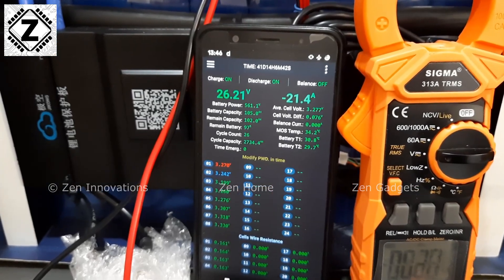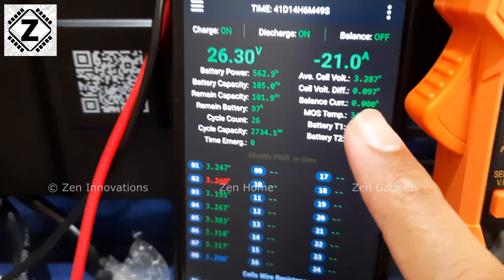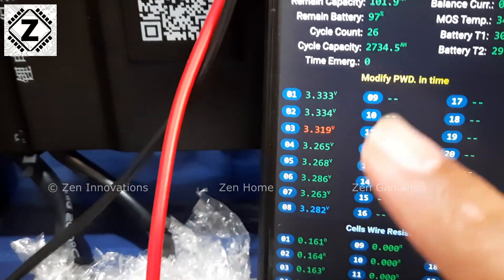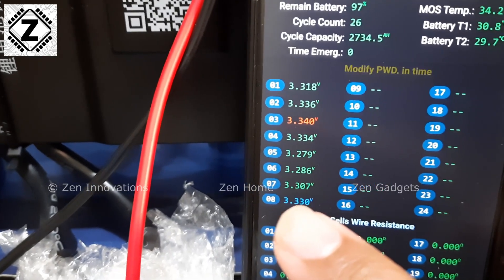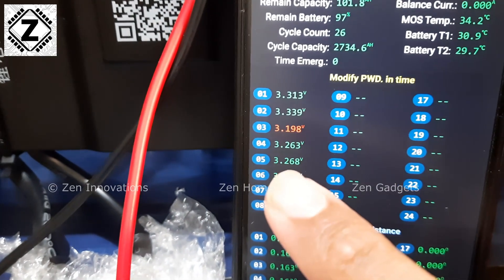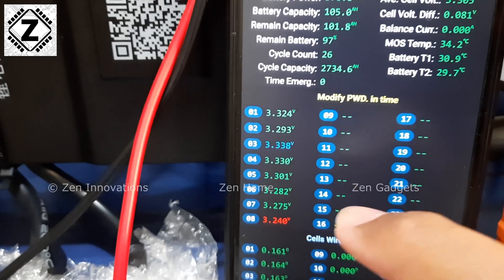The third issue is related to cell imbalance. I have already manually balanced these cells twice, yet there is still a huge difference of almost 100 millivolts between cells. This appears to be the same voltage-jumping issue as with total voltage. The cells go from 3.2-something to 3.3-something — all of them seem to have this issue, changing in seconds or even milliseconds.